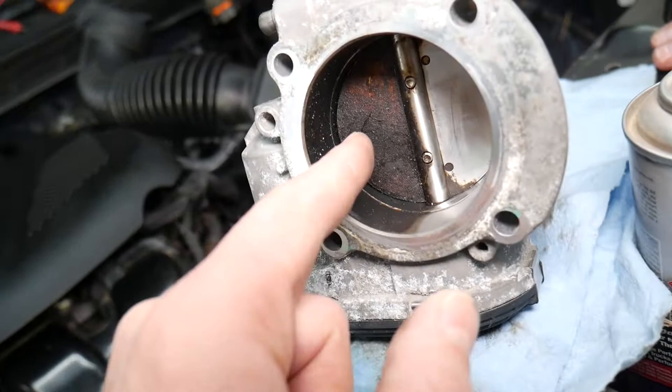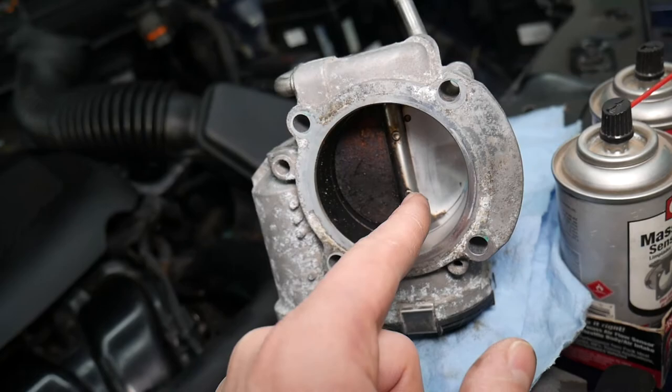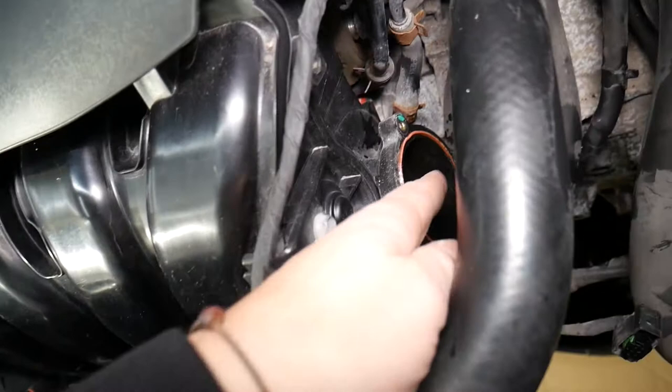When it gets really dirty it may start sticking, malfunctioning, or responding slowly. If it's sticking to where it doesn't close all the way, you will be leaking more air, and that can cause unstable idle, revving up, and all that. That's a very common reason. We have a special video on our channel explaining how to clean the throttle body on the Hyundai Sonata.